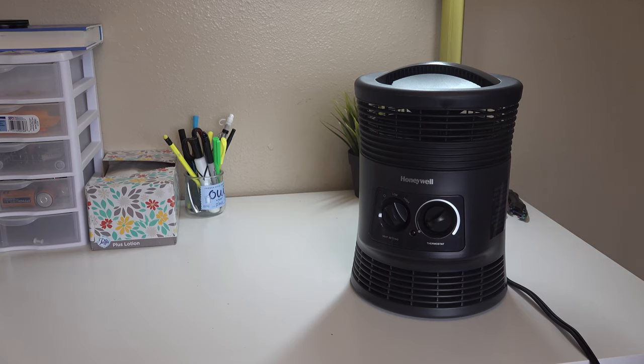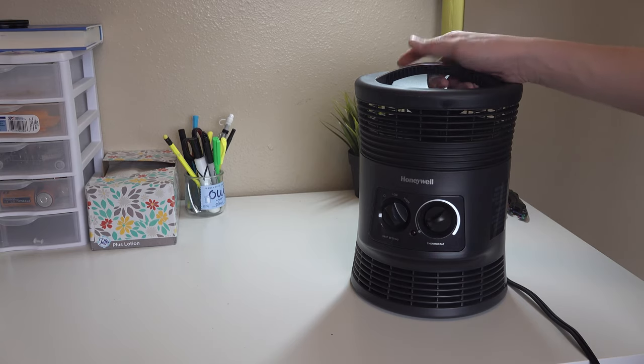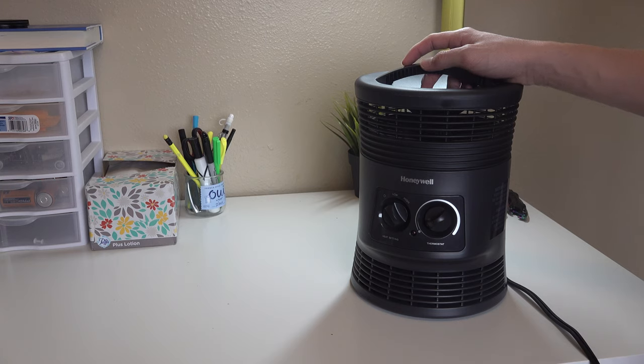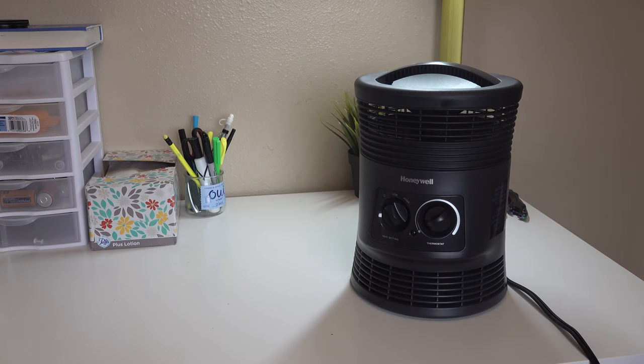I'll be using this in my garage when I make stop motion. It gets super cold, especially in the state where I live — there's so much snow outside. Anyway, hope you guys enjoyed this quick unboxing. Maybe a review coming soon, but I don't know. See you guys, peace out.